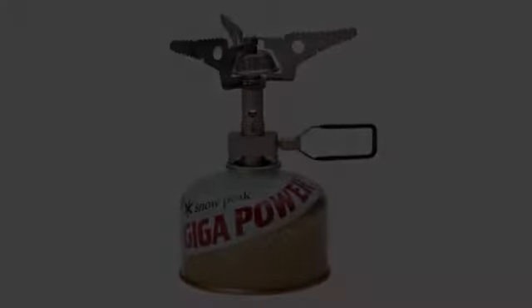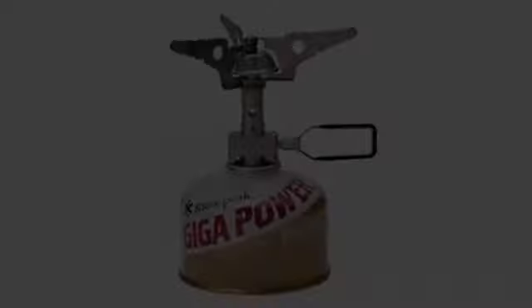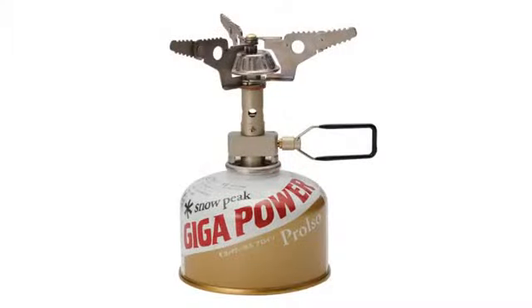I think this is my favorite stove at this point. That is saying quite a bit as I have owned over 20 — from the Brunton AF, MSR Pocket Rocket, to a $15 titanium one that weighs almost nothing. The Snow Peak wins.